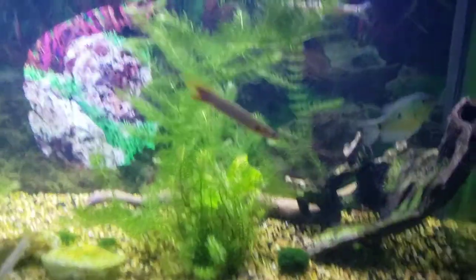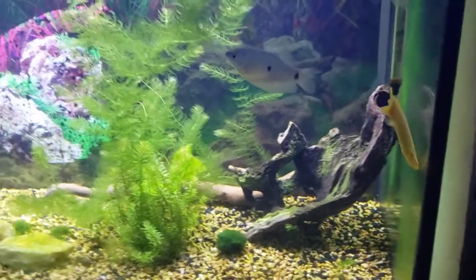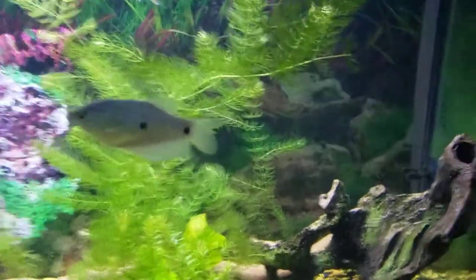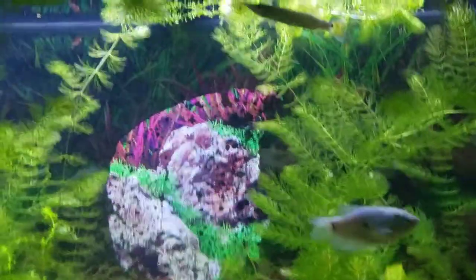We'll get on to the rocket guards now. This is the rocket guard tank, or really an oddball tank. This is Senegal bichirs, some rocket guards, the blue gourami, and a few other fish, but let's get this feeding started.